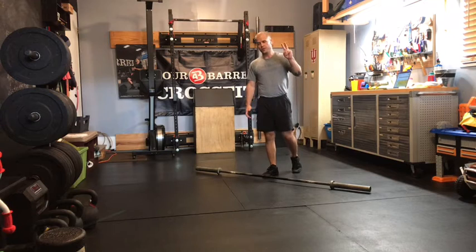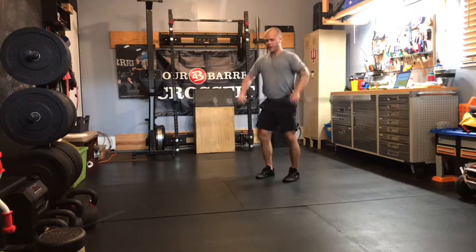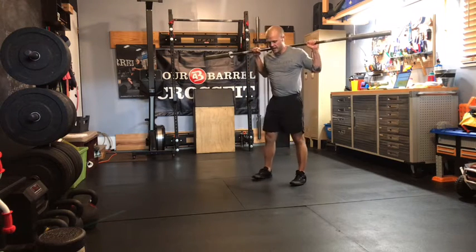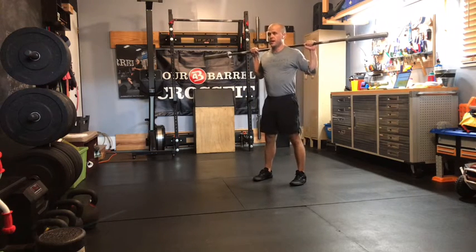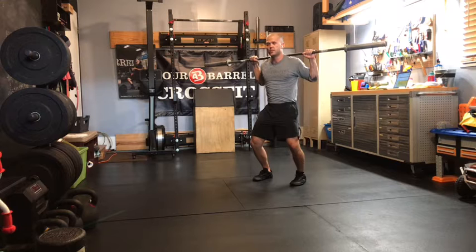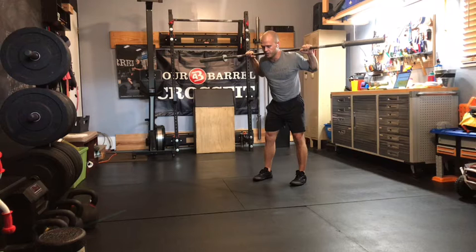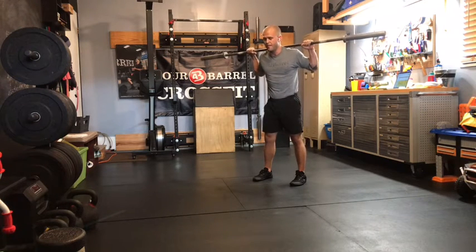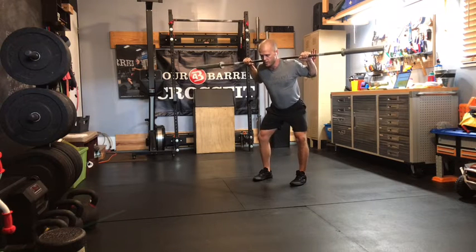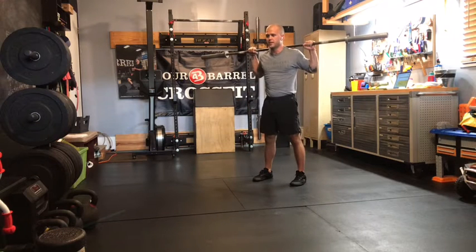On back squats today, I want you to focus on two things. First is that initial hip shift. One of the big problems we've been seeing is after people get set up, get tall, get tight — which is good — they initiate the squat by bending their knees. We don't want that. When we start the squat, the first thing that happens is the hip tilts back. That loads up the posterior chain. Then once our hips are in that back position, we can start to bend through the knees, keeping the bar over the center of the foot, extending hips and knees at the same rate to get back to the top.